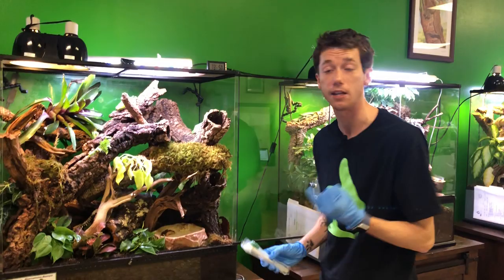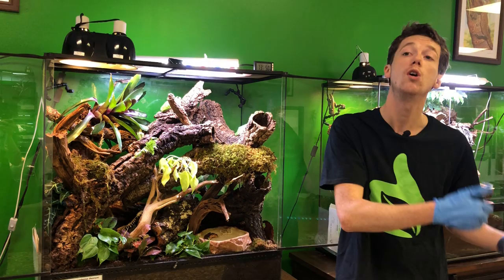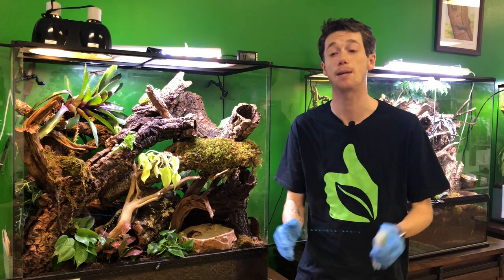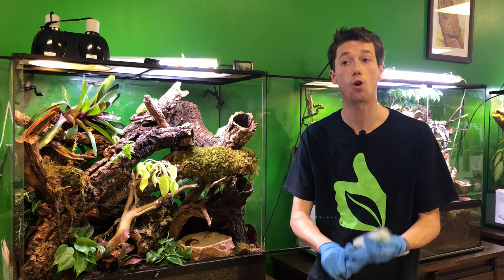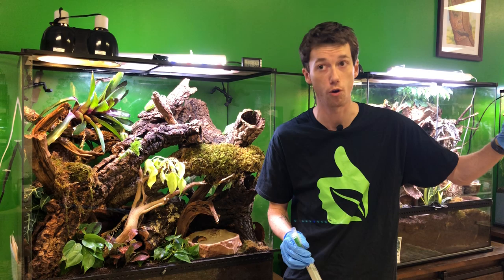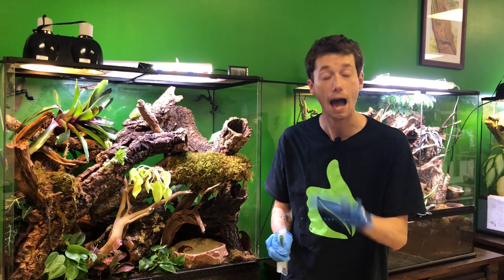I'm going to be selling chytrid testing kits on my website. I'll show you how to properly swab the environment, how to fill out the form, what website to go to, the cost, and a proper quarantine setup. The Frog Whisperer tests all of his amphibians before making them available — he deworms them and puts them through a full quarantine before release to the public. If you're at a reptile show and someone is selling a red-eye tree frog for $25, that frog is straight out of Panama or Nicaragua. Ask them: did you test these frogs for chytrid? Because you have a 50% chance those frogs are carrying the fungus.